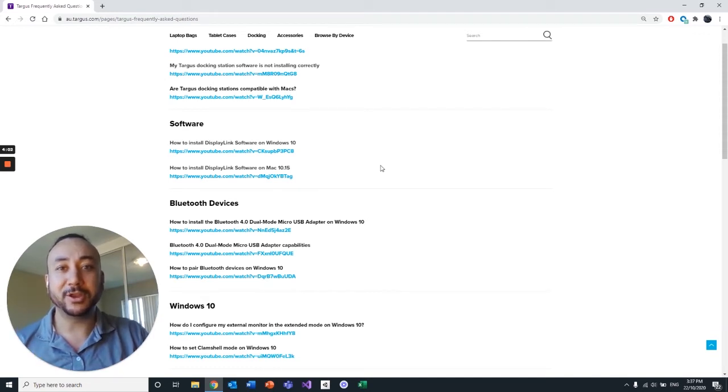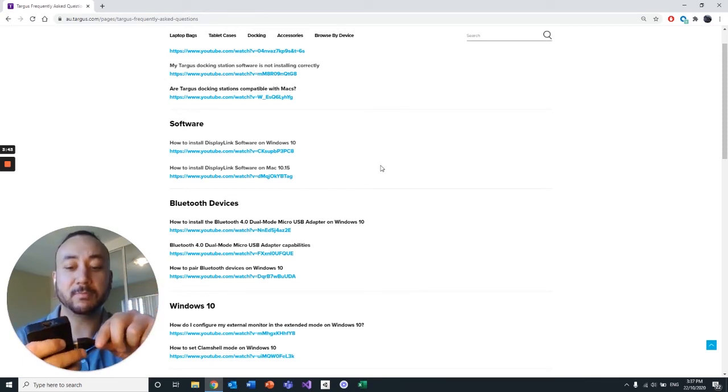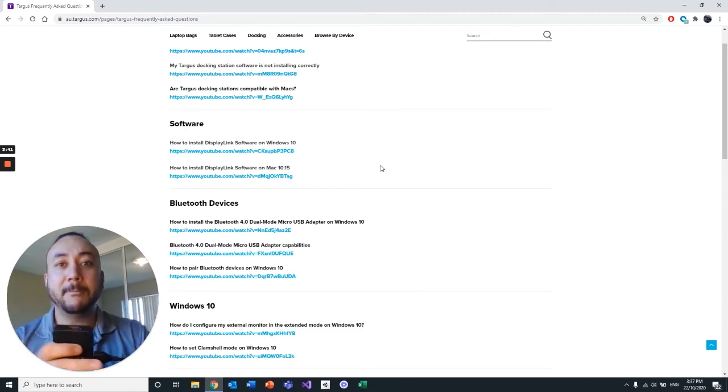Once that's all downloaded and installed, the next thing you're going to need to do is find yourself the correct monitor connections for your docking station. On the docking station we have two visible monitor connections: VGA and HDMI. Today we're just going to be using an HDMI connection for a single monitor, but this can support up to two monitors at dual 1K resolution or 1920 by 1080.